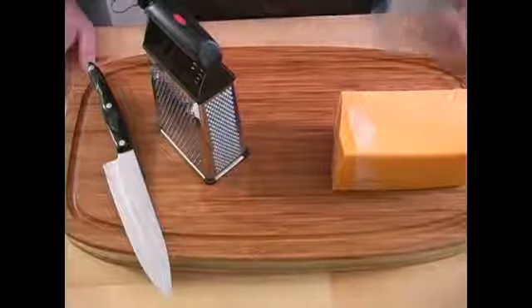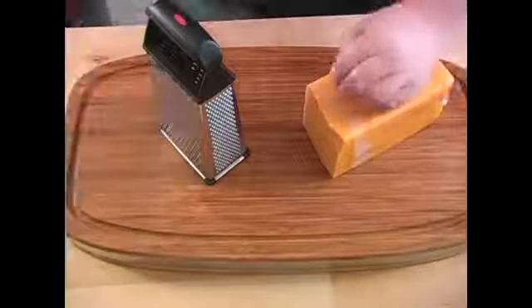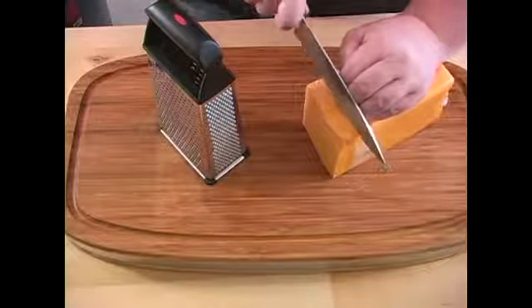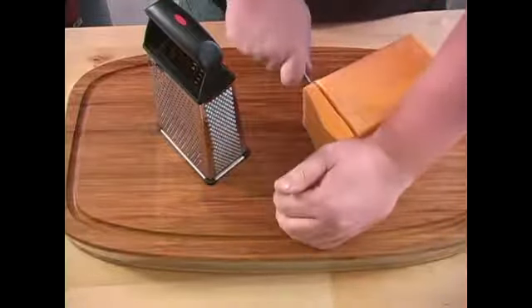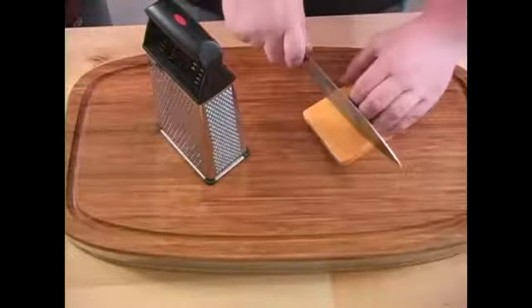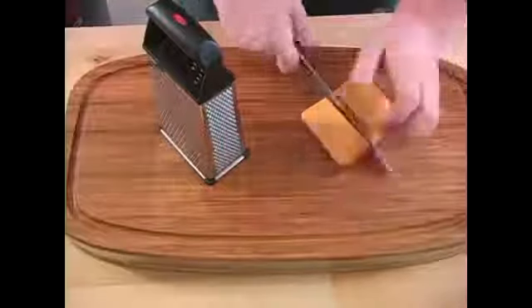Now I'm going to talk about shredding our cheddar cheese for our garlic herb cheese bread. We're going to need about three quarters cup of cheese. I always like using fresh cheese, so I'm just going to cut a piece off and cut this in half to make it manageable.